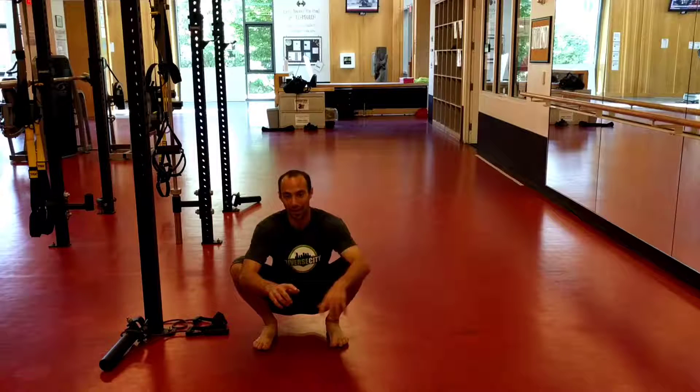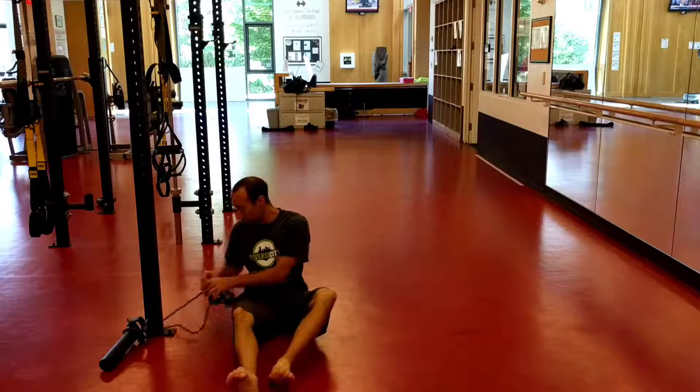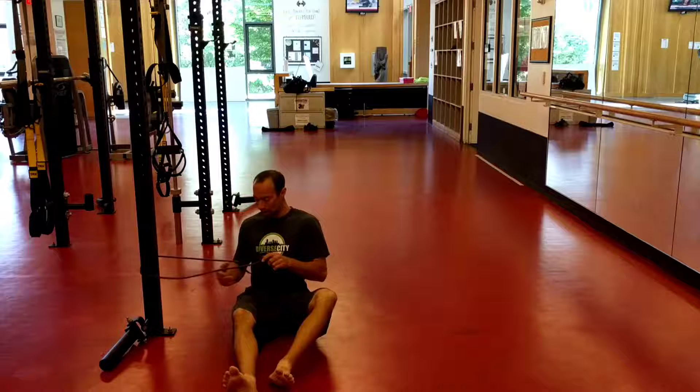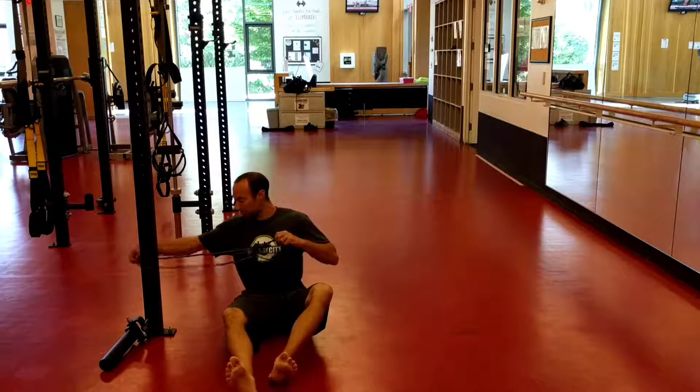These are going to be single leg tubing lowers. This is an exercise to learn how to activate our core so that we can actually get in a better hip postural position to relieve some neural tension in our hamstrings.